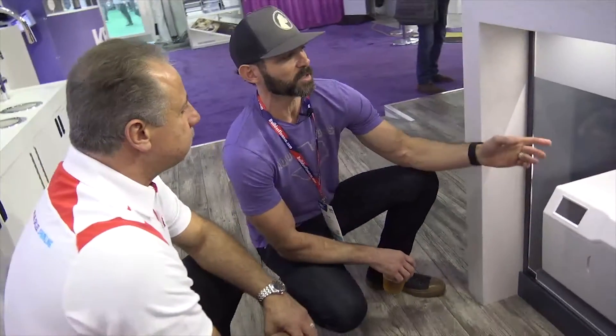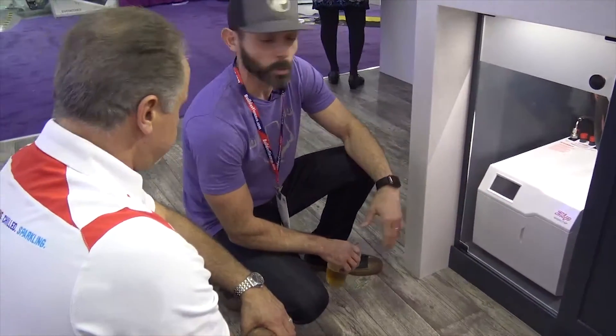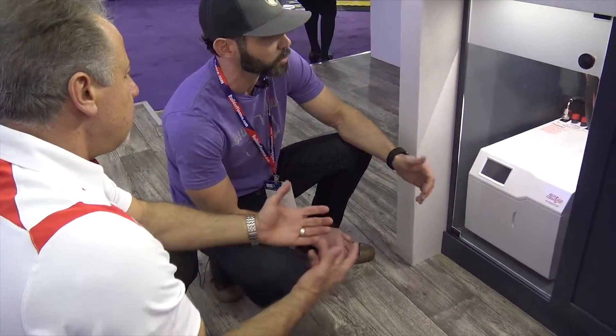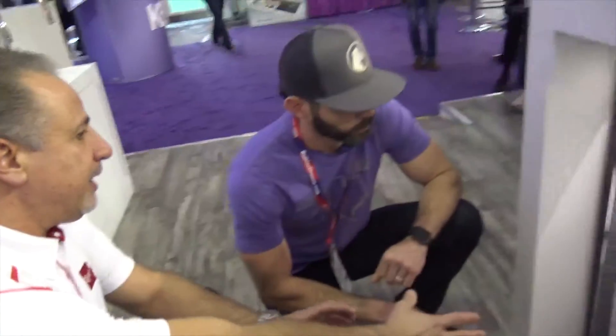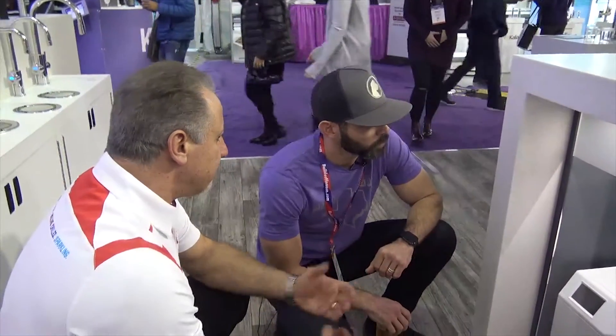In previously installed chilled-only units, the footprint was essentially the same size — this one just incorporates the CO2 tank as well, so you're getting more functionality within the same space. That's outstanding. Also, a 24-case of bottled water takes up roughly the same cubic footage in your refrigerator — this system moves all of that under the sink where it does much more good.